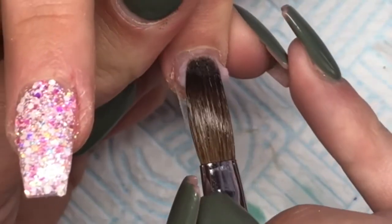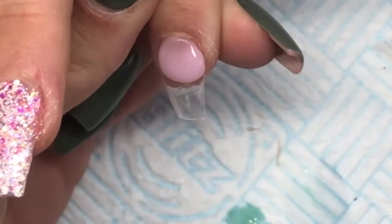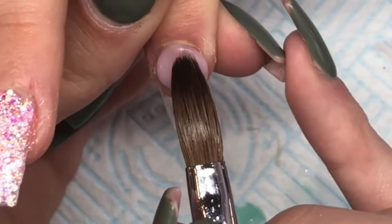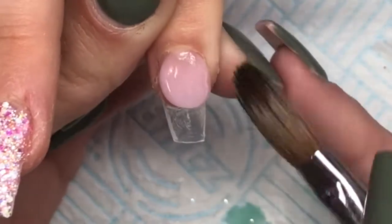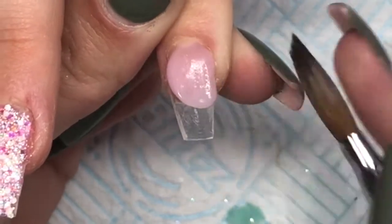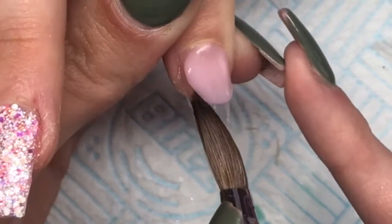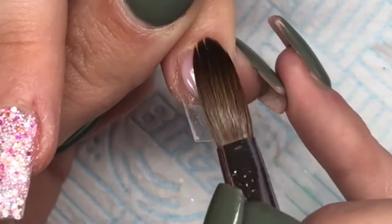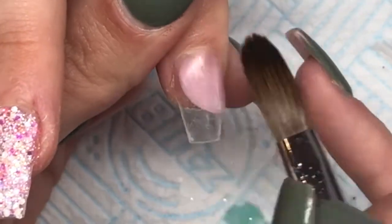On the index finger I'm doing a colour block nail. I'm going in with Naio Nails Shell Pink — it's a really nice cover pink I've used in previous tutorials — and I'm applying that to the nail where I want it. Then I use the tip of my brush to create the shape for the colour blocking, and I'll go back in with a file to refine the shape.